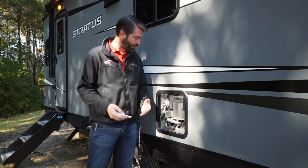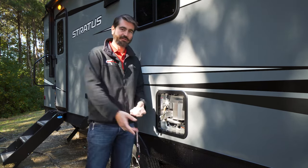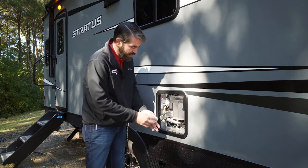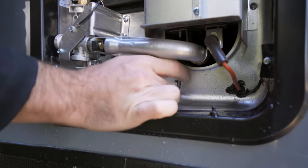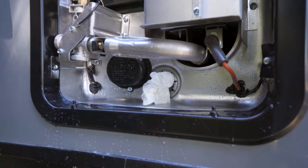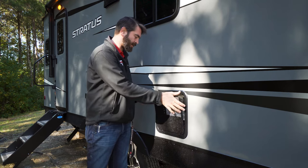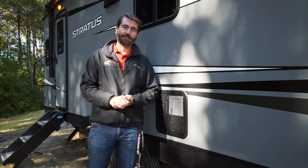Now that all of the water has drained out of our hot water heater, we can move on to the next step, which is bypassing the water heater in the lines. I want to show you a tip: I take a little paper towel, bundle it up, and shove it into the water heater drain instead of putting the plug and the anode rod back in. That's for two reasons — it's going to allow the tank to breathe a bit, but it's also going to keep the bugs and the creepy crawlies out. Let's put our screen back on and head inside to talk about bypassing the hot water heater.